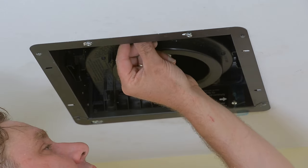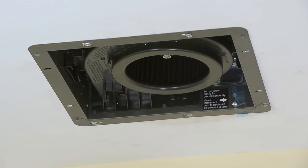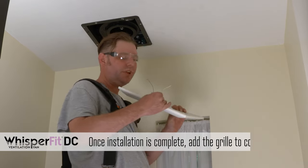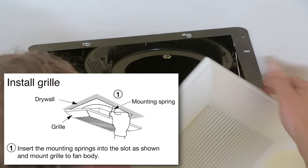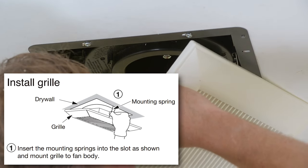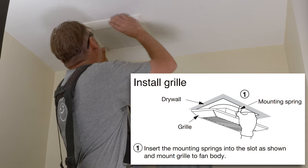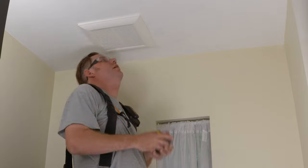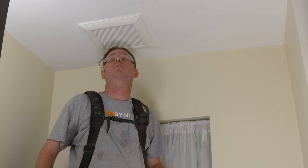We're going to set it at 80 for now. Do you hear it? I don't hear it — it's whispering! Now we're ready to install the grill on the Whisper Fit DC. Super easy — it's just spring-loaded clips. You pop them in, do one side, then do the other and pop it up. We'll use a tape measure just to make sure it's nice and square. And that is how you install a Panasonic Whisper Fit DC fan.